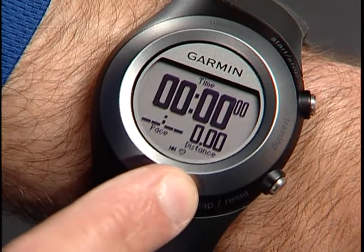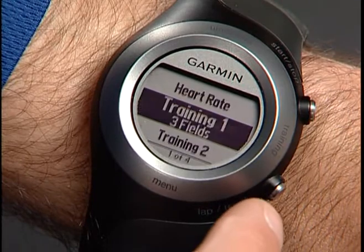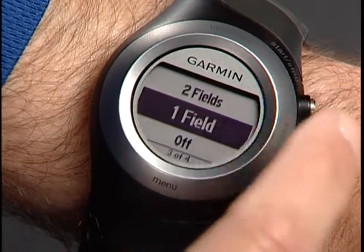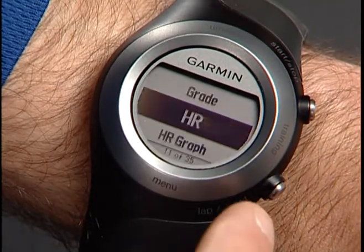To display this graph, touch and hold Menu, then go to Settings, Data Fields, Heart Rate. Select the number of data fields, then select Heart Rate Graph.